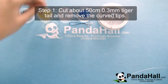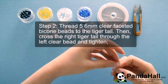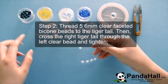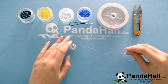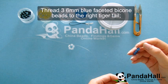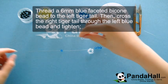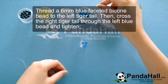First, cut about 50cm of the tiger tail and remove the curved tips. Then thread 5 6mm clear faceted beads as the beginning of our project. Then cross the tiger tail through the left clear bead and tighten. Now thread 3 6mm blue faceted beads to the right side of the tiger tail. Once you've threaded these, thread 1 blue bead to the left tiger tail and cross the right through the bead and tighten.